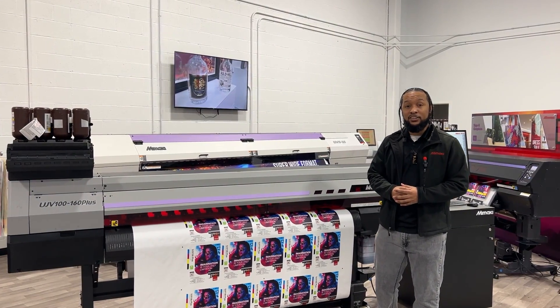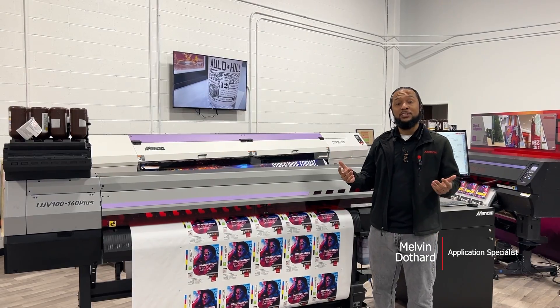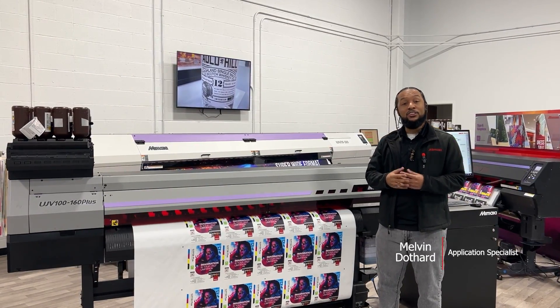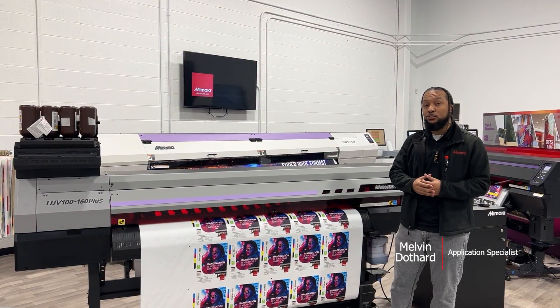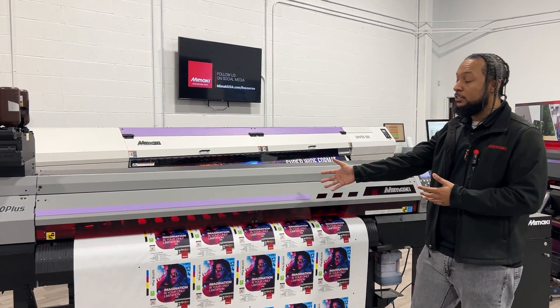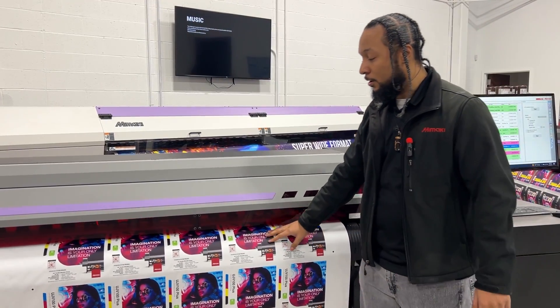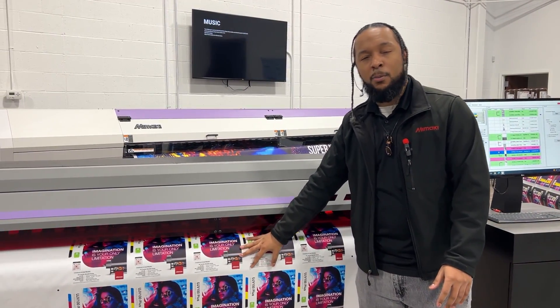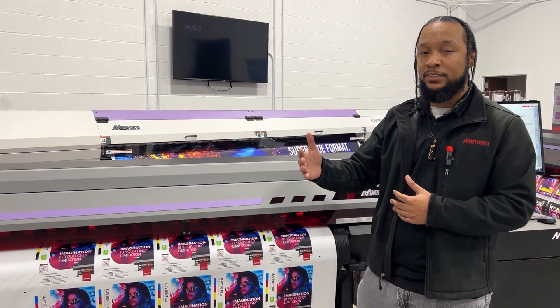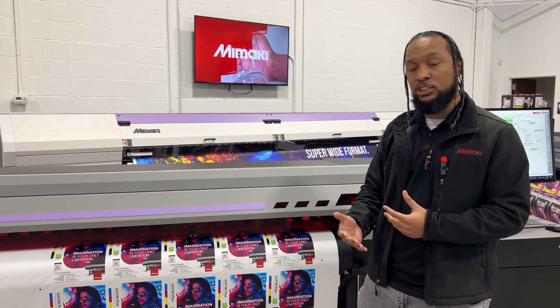Hello everyone, and thank you for joining us again on another episode of Tips, Tricks, and Techniques. My name is Melvin Dothan, an application specialist here at Marmaki USA. On this episode, we're going to go over how to create a textile UV backlit application using our newest model, the UJB100+. Here we have our textile backlit that I've already printed, but we'll go over and show you the full process on how to load your machine, how to print it, and what type of settings you use for that machine.